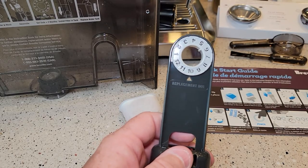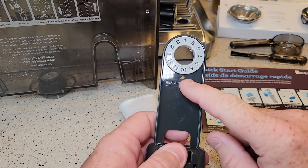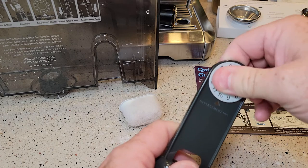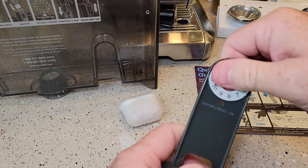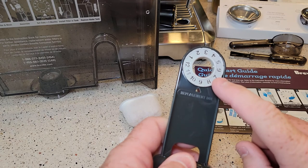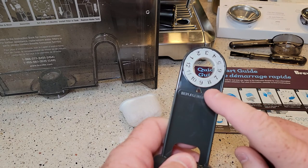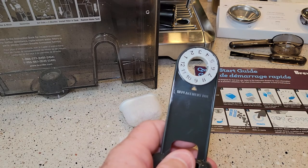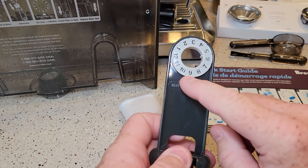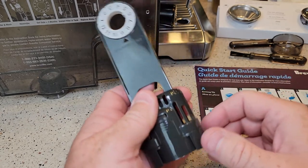They recommend this water filter be changed every two months. It has a replacement due date on it — right now it is July, so that corresponds to September, which is when it needs to be replaced.